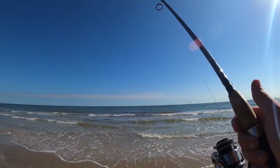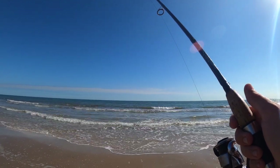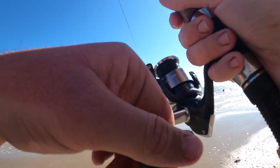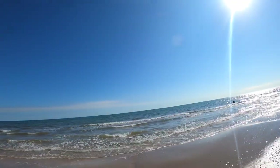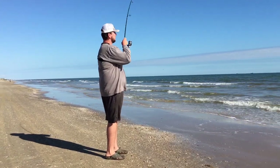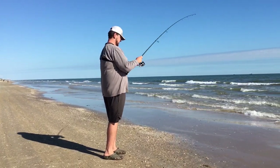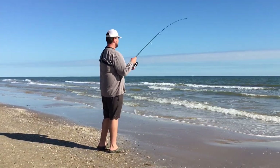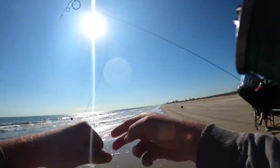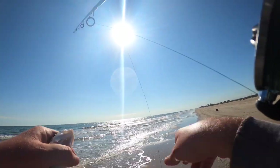Now we could be running a few rods at once, but I didn't honestly bring any other rods today, so I just have this one. I didn't even bring a rod holder, which is fine because the action is pretty quick. Hooked up again! This one feels smaller than the last one — yeah, he's surfing in on the waves, he's jumping. Oh, this is something different — this is not a whiting, this is a croaker!